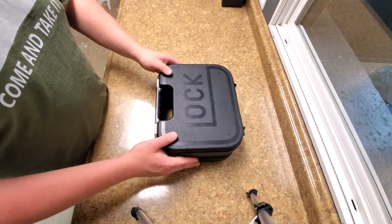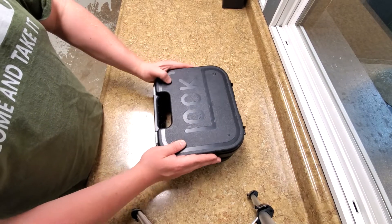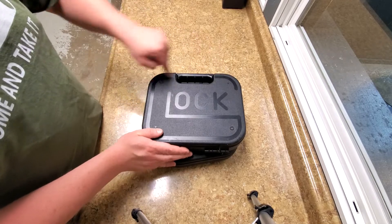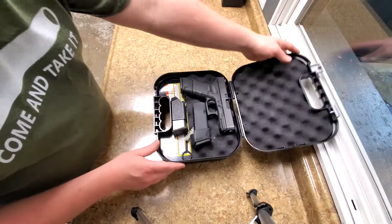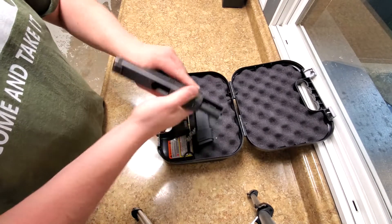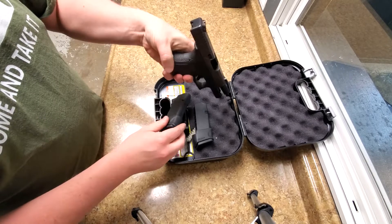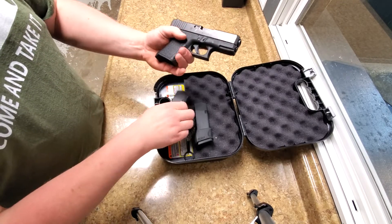On today's video, I accidentally did something. So as you know, we've got this Glock box. Inside this one, the Glock Model 29 — compact, Gen 4 — Glock 29, 10mm.